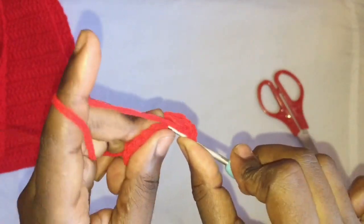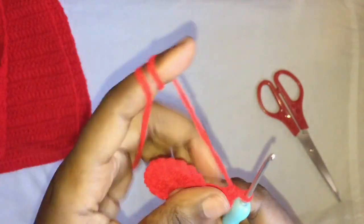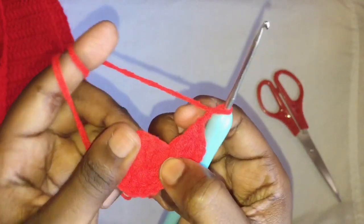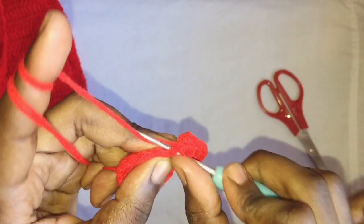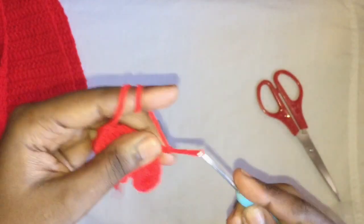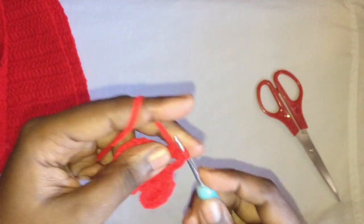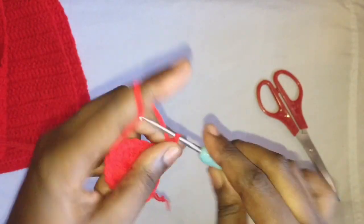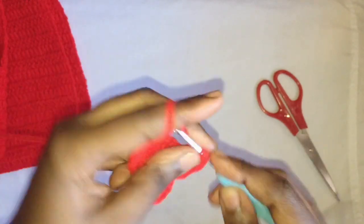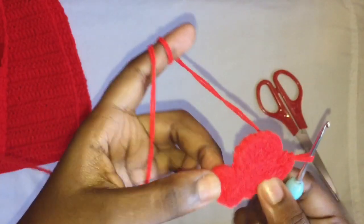Put three double crochets — one, two, three — then chain one, two. After the chain three that acts as the first double crochet, skip it and go to the next with a single crochet: go in, pull through, pull through two. Then chain three — one, two, three — skip one, go into the next with three double crochets, two, three, chain one, go into that same stitch with three more double crochets. Then chain one, two, skip the next, go into the next with a single crochet. You're going to do this until you have four of these clusters.